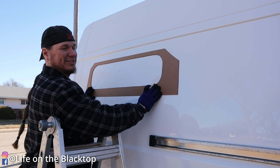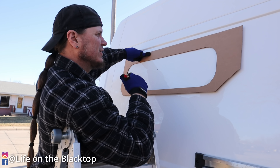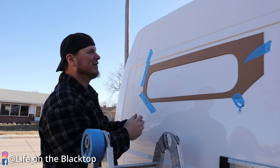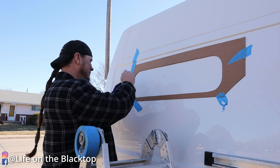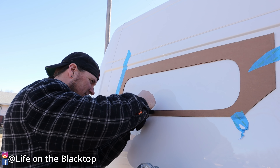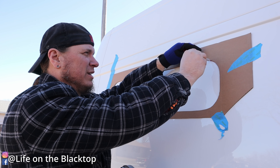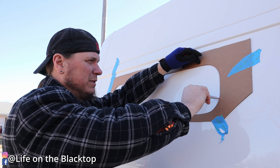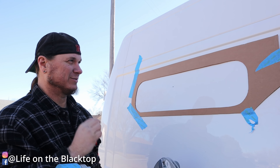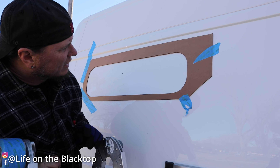I drew a straight edge reference line because it's supposed to be straight. The worst possible thing would be to cut too small of a hole, because it's really hard to remove just a little bit of material. I'd rather have it be slightly bigger since I can fill it with urethane, but I'm trying to get it perfect.